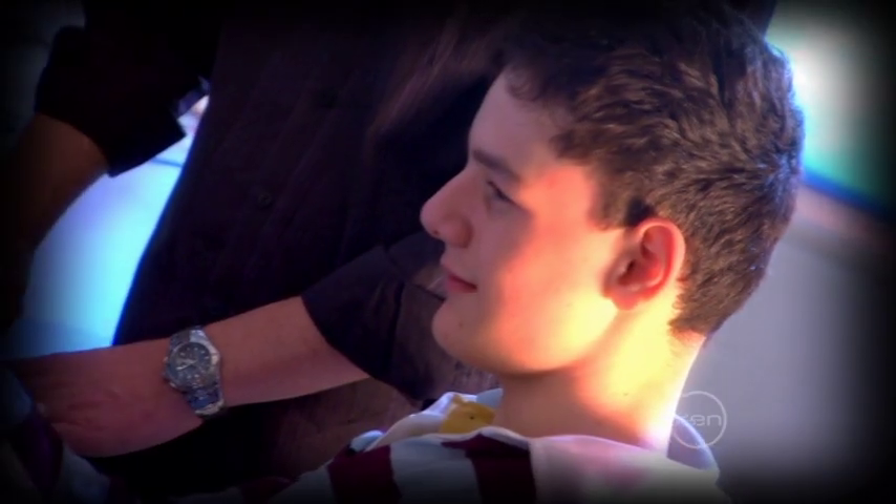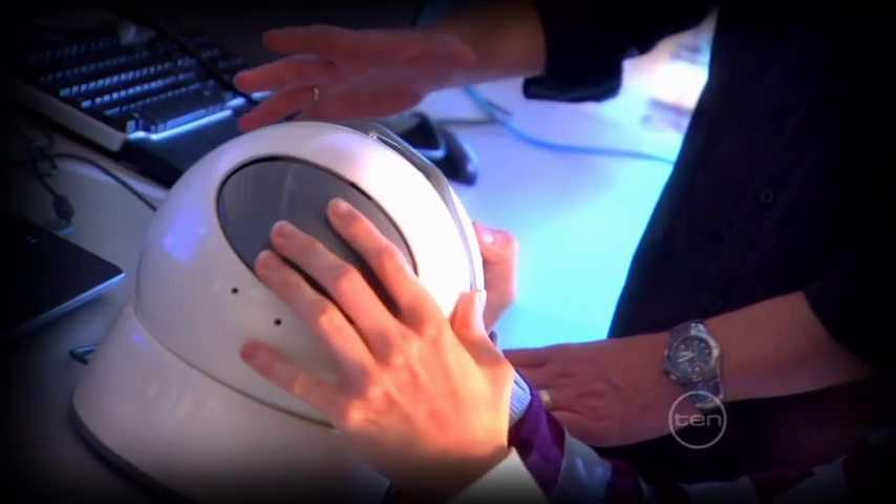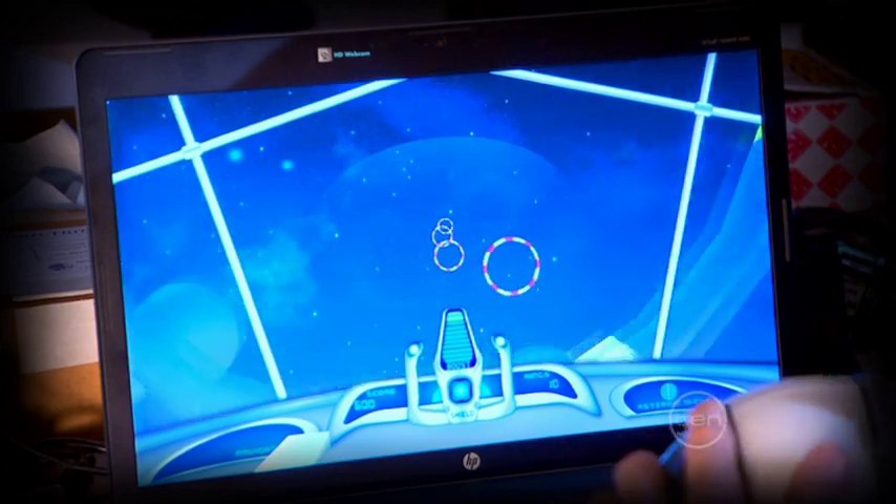We're already working on new features for future controllers, such as simple buttons and even infrared sensors to ensure players use both hands. But for now this version seems to be working really well and we're doing lots of experiments to make sure it's working perfectly.